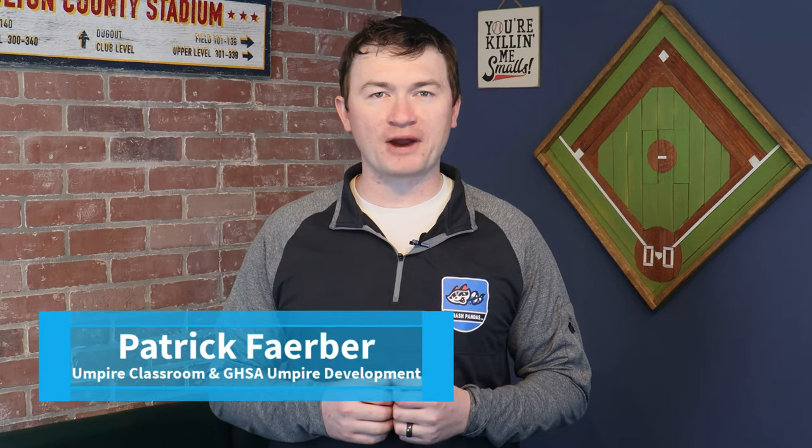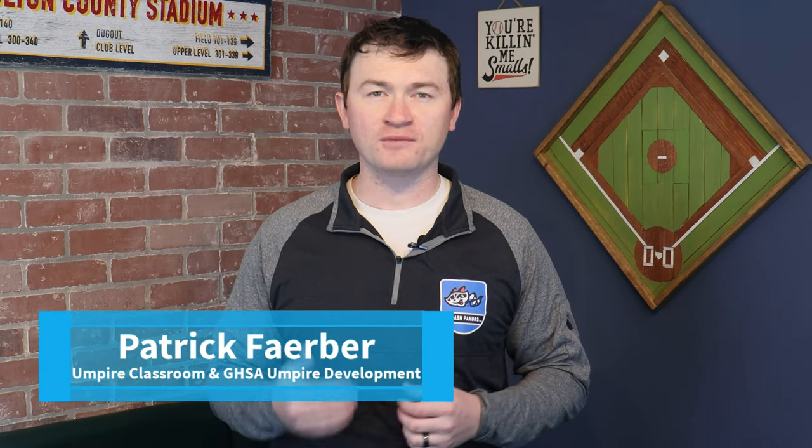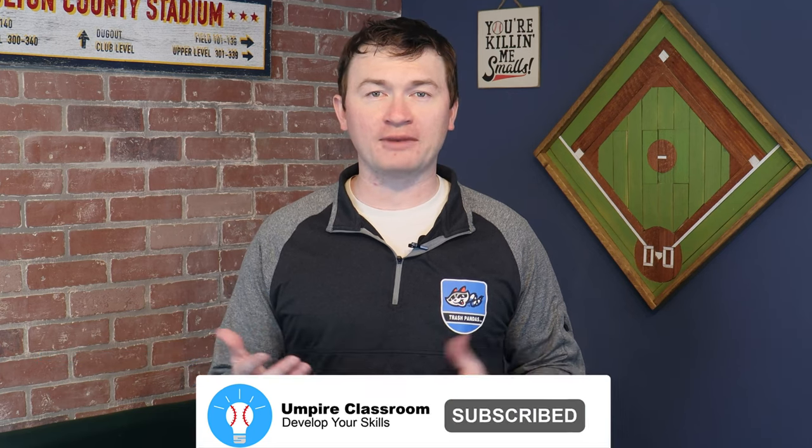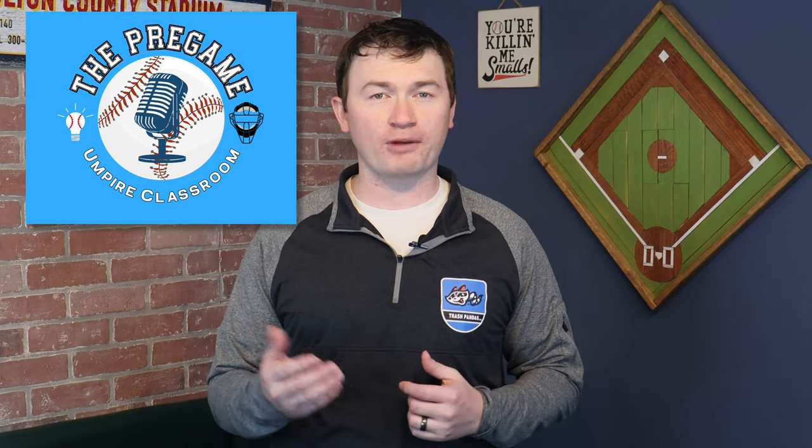Hey everyone, Patrick Farber from GHSA Baseball Umpire Development and Umpire Classroom, where we help umpires develop their knowledge and skills. If you haven't yet, be sure to subscribe and check out our new podcast, The Pre-Game, wherever you get your podcasts.